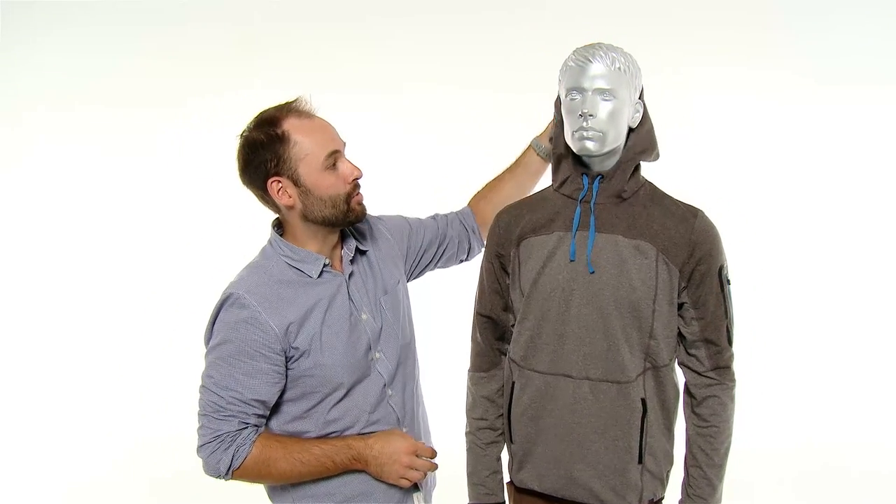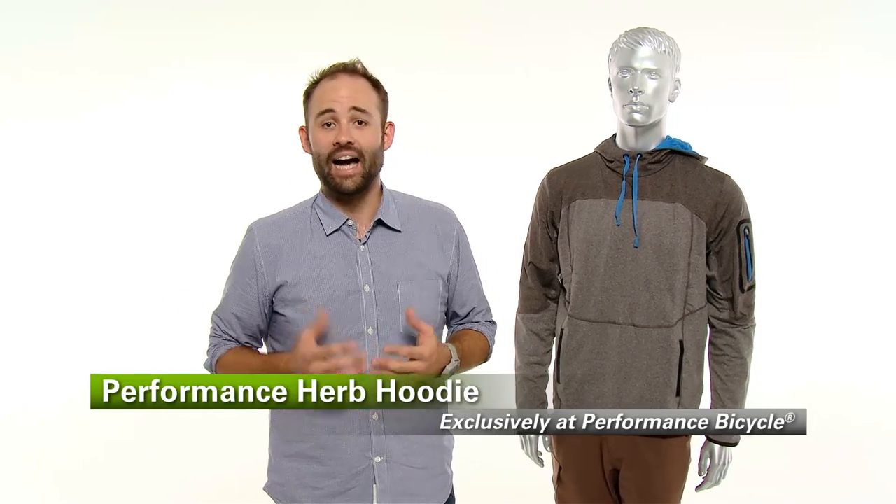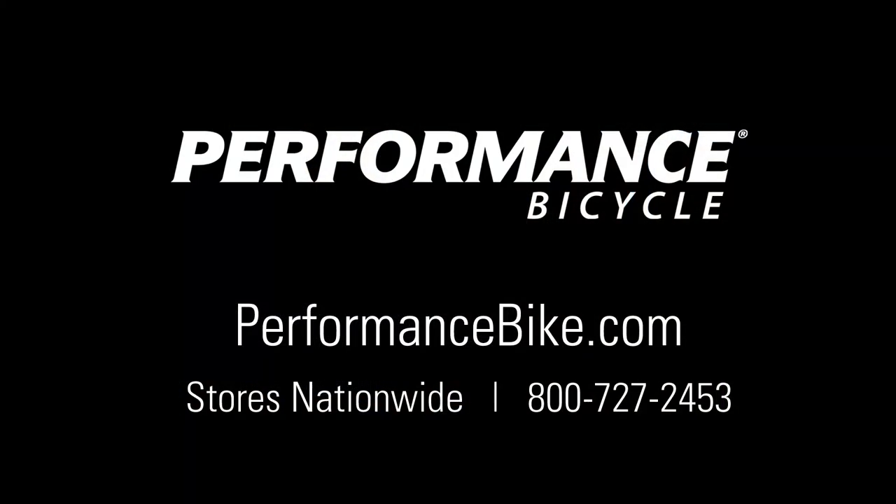It has a nice performance logo across the top, and it also has a performance logo down on the tab in the front. So that's the Herb Hoodie — it's a very functional, versatile piece. I highly recommend that you try it out. It's available only at Performance Bicycle.